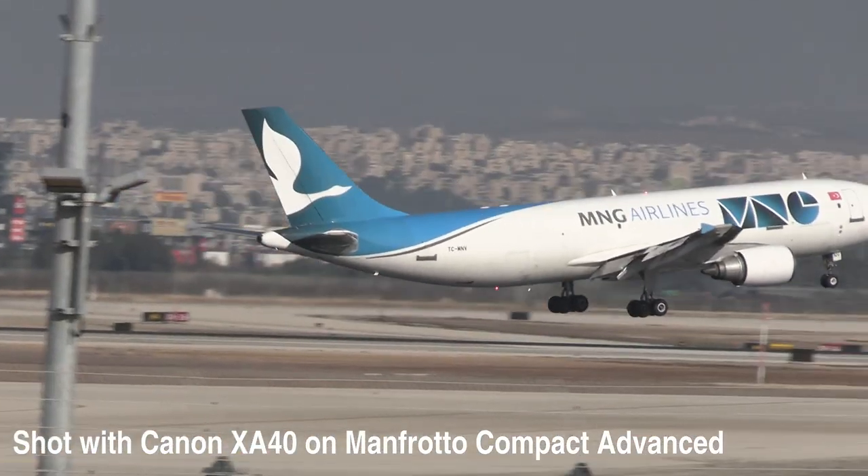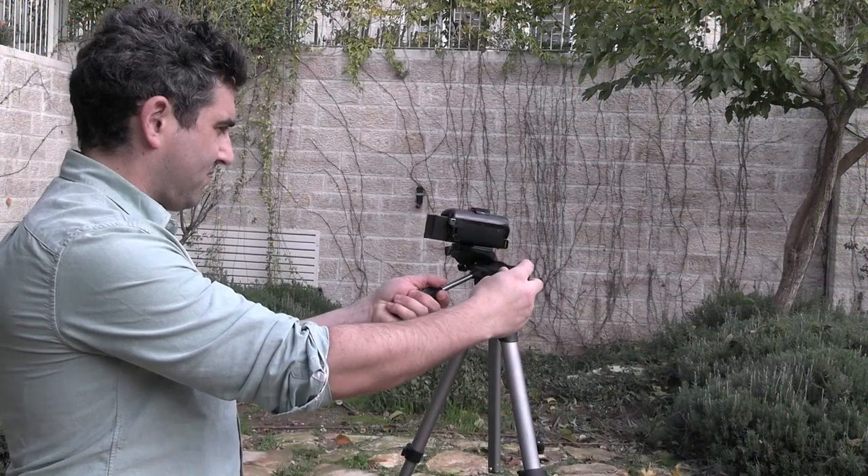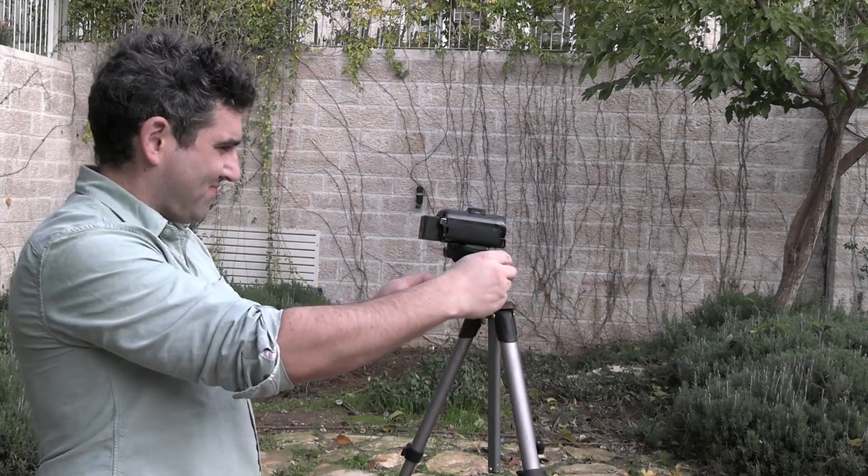So here's what this tripod is great for and who I would recommend it for. Firstly, if you're looking for a compact travel tripod for photography, this would be amazing — you can just set up your camera, get the perfect level, and that two-handle mechanism actually comes in really handy for that. However, as soon as you try to capture a subject using fluid motion — for instance, I was shooting some airplanes at an airport and using the Manfrotto Compact Advanced — it just did not work at all. It's extremely difficult to follow a subject because you have to use both handles at the same time, and it's just not easy or natural.